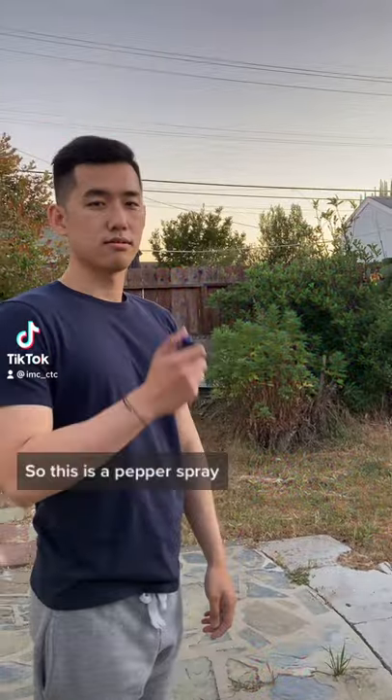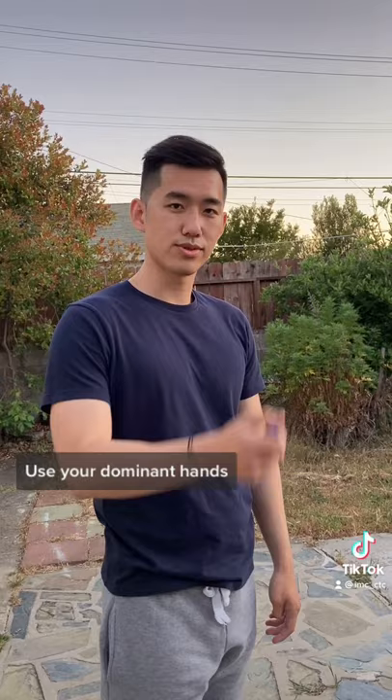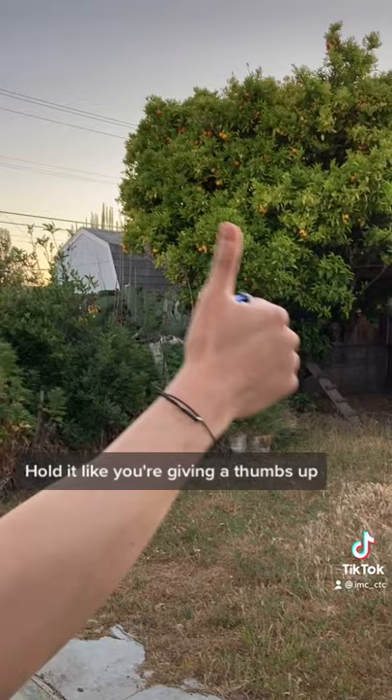This is a pepper spray — very easy to use. Use your dominant hand, use your thumb, hold it like you're giving a thumbs up, twist the switch from the side to the middle, and then aim at the attacker and spray.